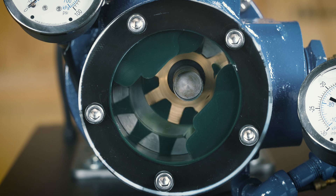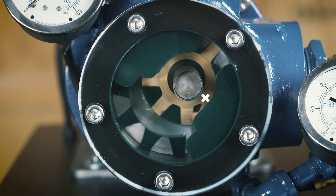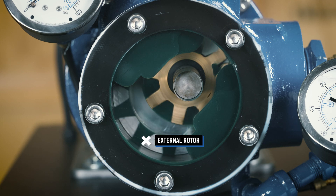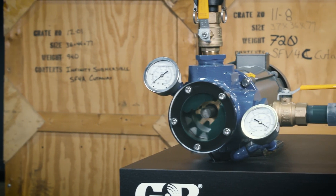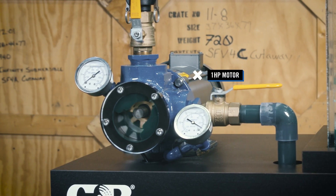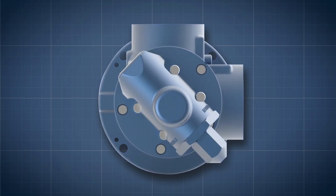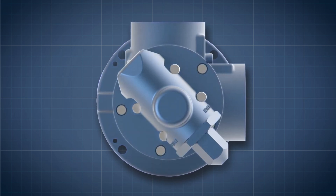All models feature an internal gear within a gear design consisting of an internal idler gear driven by an external rotor. The glass-faced demonstration unit features a medium-duty GMC series pump close coupled to a one horsepower motor. The pump is configured with one and a half inch NPT ports in a 90 degree housing.